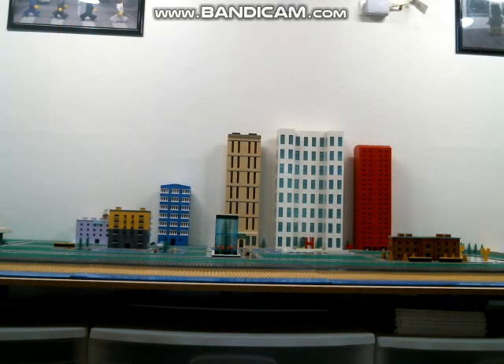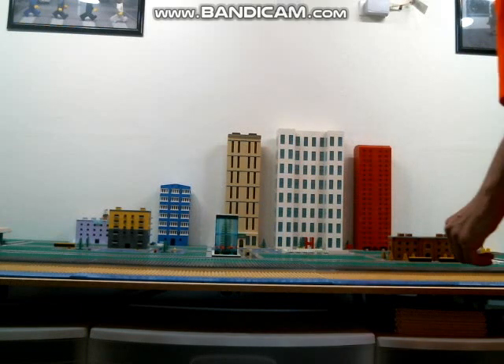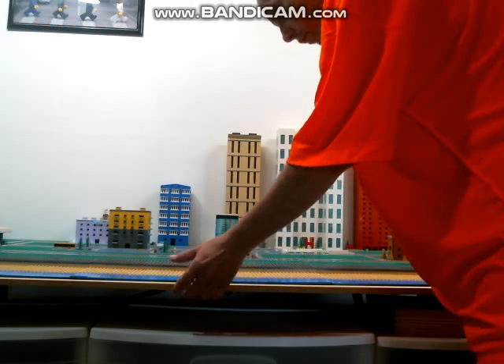Welcome back all. Lego Mike here with an update on my micro scale Lego City. I have taken and redone this now a few different times, and I'm starting to like the designs I'm going with.